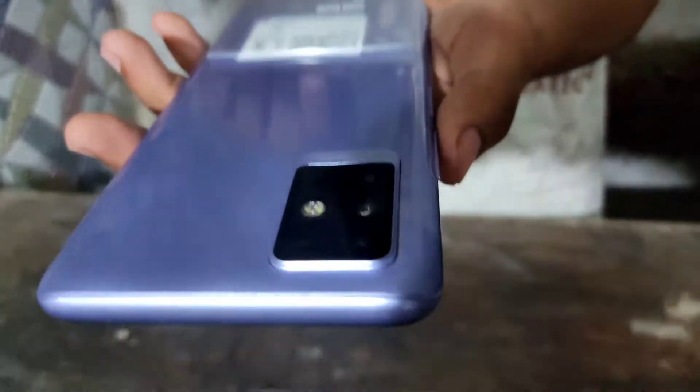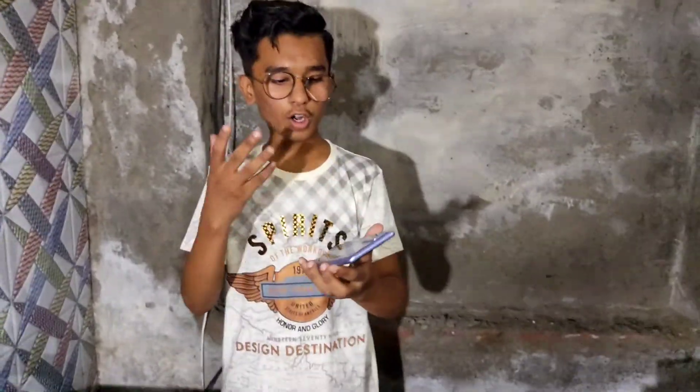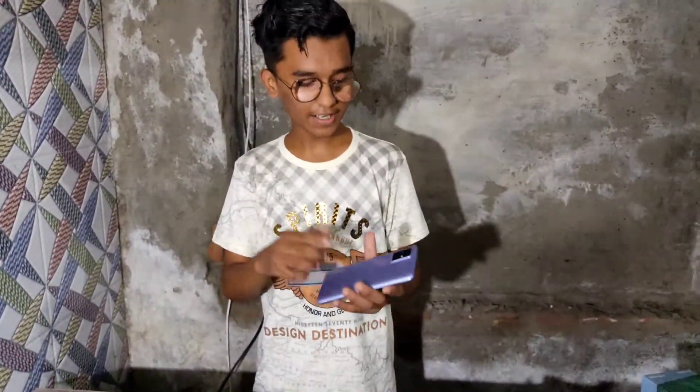Now let's talk about the camera. This is a double-packed camera - you can see it is a 3D camera. This is also a 2D camera. The phone has also developed additional features and has a side fingerprint sensor.